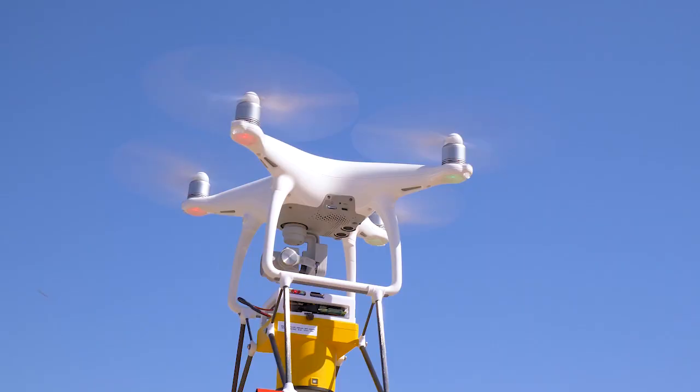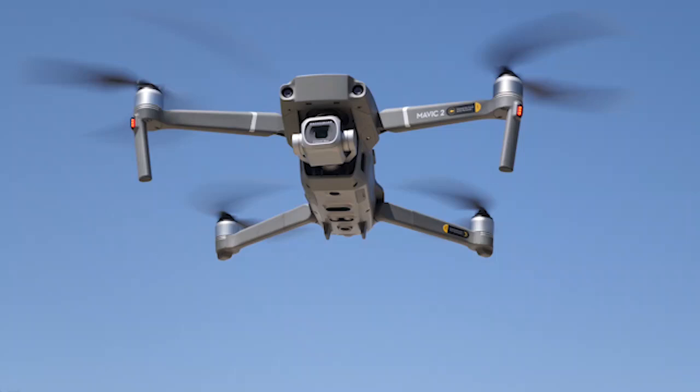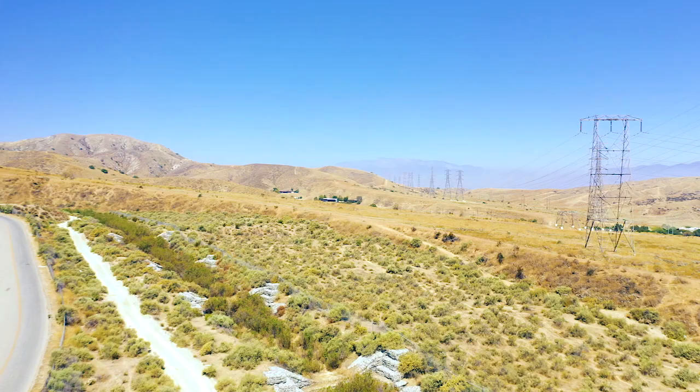What are the advantages of an aerial methane survey versus boots-on-the-ground monitoring? The drone can cover more ground in a shorter amount of time and can access hard-to-reach areas such as open faces, steep elevation, heavily vegetated areas, and perimeter boundaries.